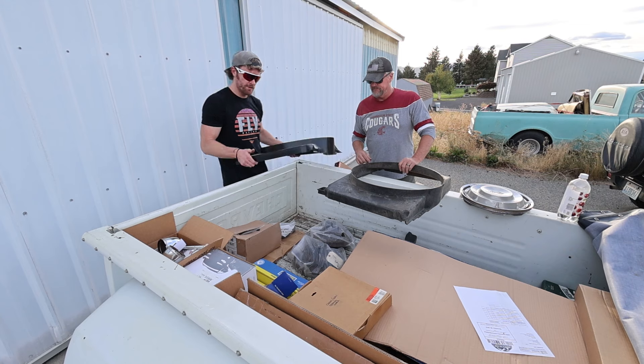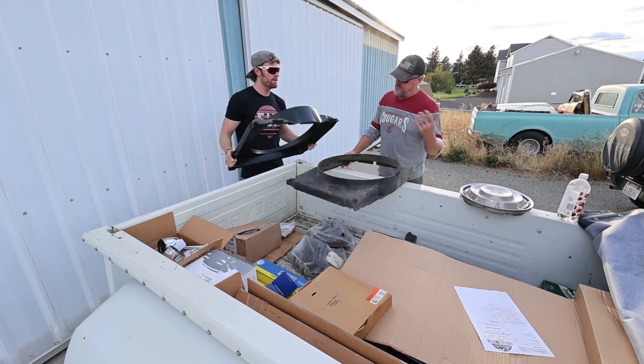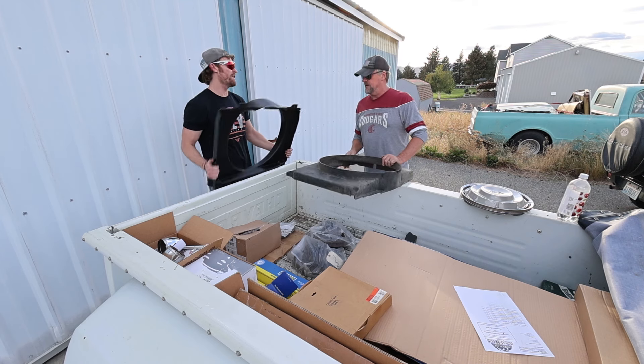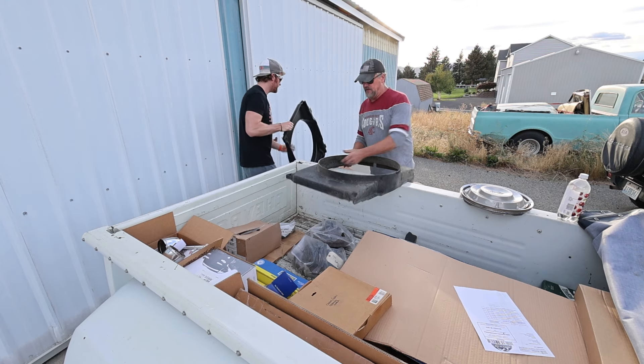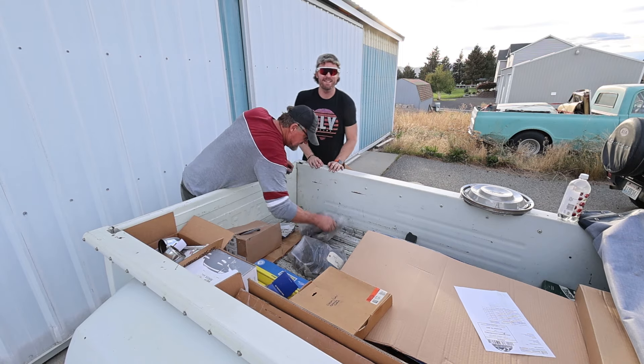We found an electric fan - my dad figured this could be used on Gumby. He'll probably just use a manual fan on it since it's just a going-to-town rig, but it'd be good for that. For the '68 build it'll have electric fans. The '68 is going to be nasty - can't wait for you guys to see it.